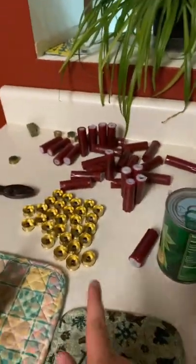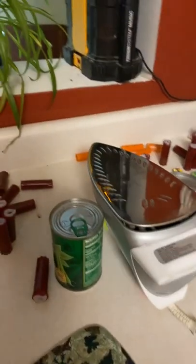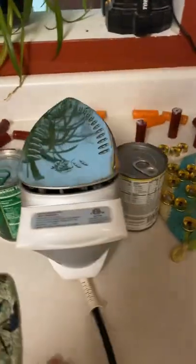So we are taking the brass off of shotgun shells, and yes, I do have a lot done. First you're gonna have to put it at four or five — I put it at five. Stabilize it with cans or whatever you want.